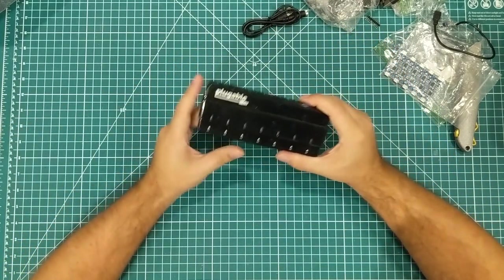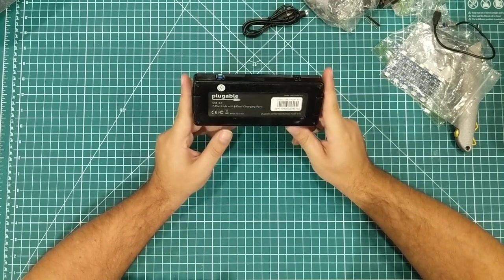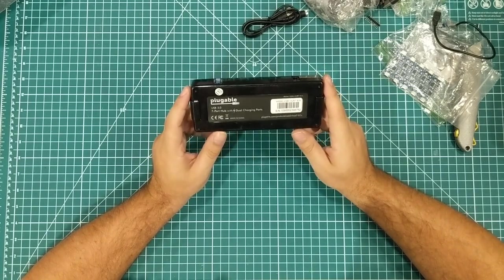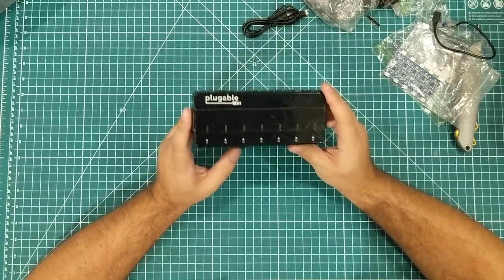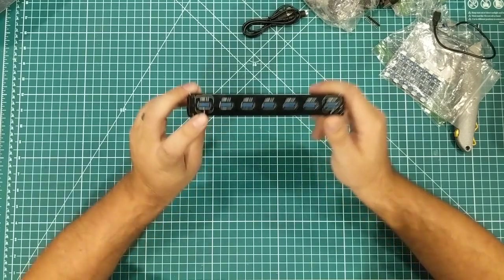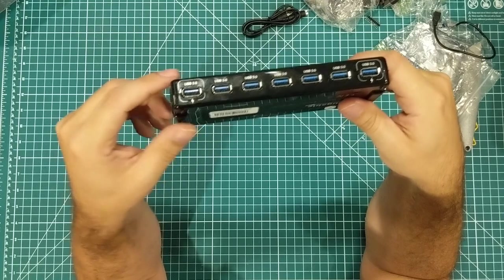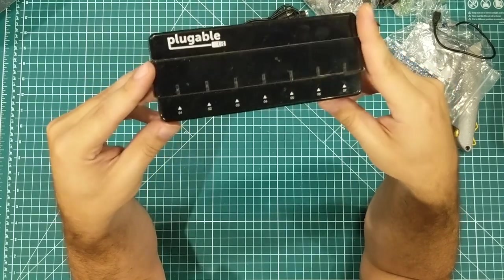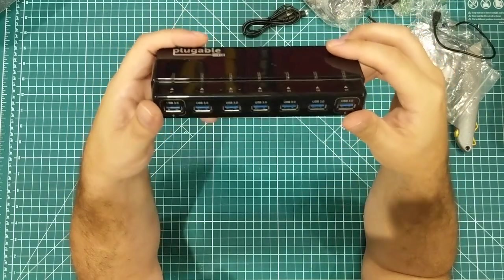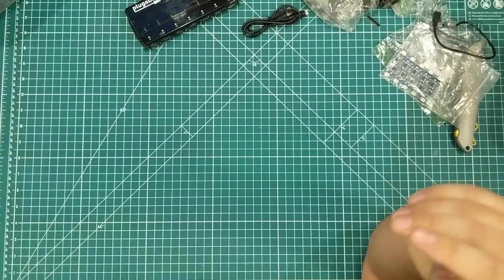I've gone through a lot of USB 3 and 2 hubs. We did a contest for the Arduino Facebook group with Plugable, but I bought these things and I use them everywhere — they hold up really well. They have two chargeable ports that work even if the computer is turned off, and they're just rock solid. I've never had one go bad and I probably have six of these around the house. I think I have three hooked to my main computer right now just because of all the Arduino stuff I do.